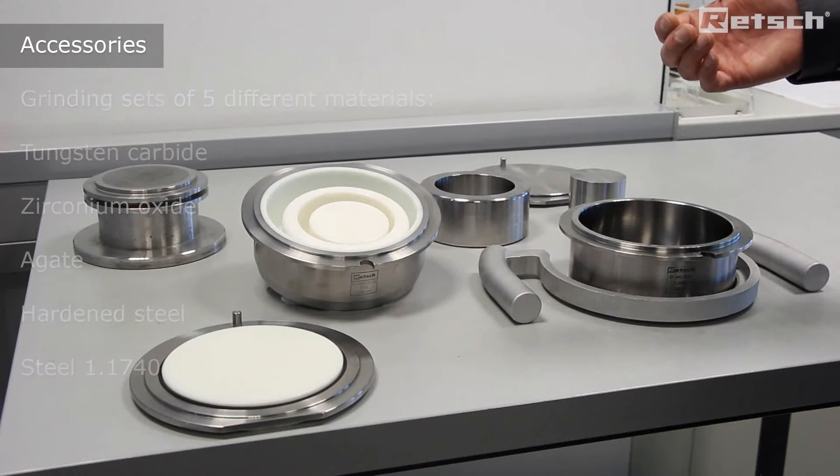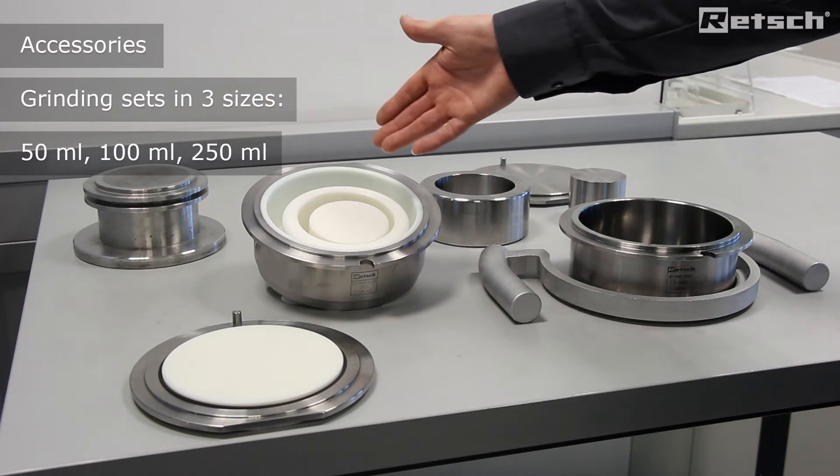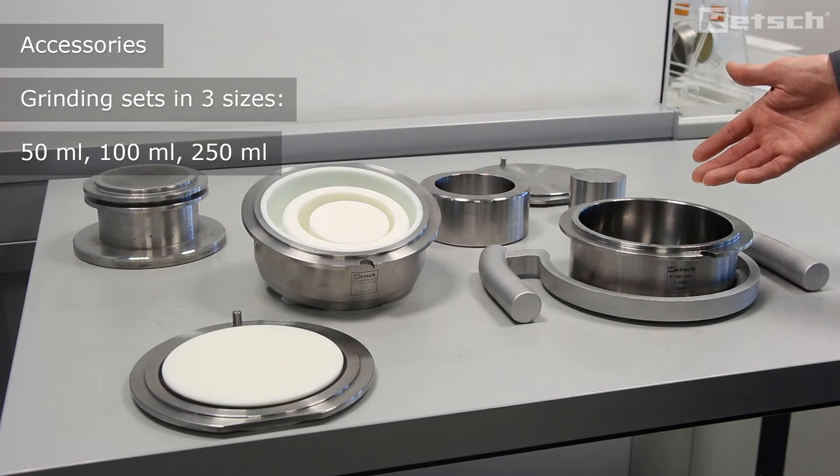Furthermore, these grinding sets are available in three different sizes: 50 millilitres, 100 millilitres and the largest which is 250 millilitres.